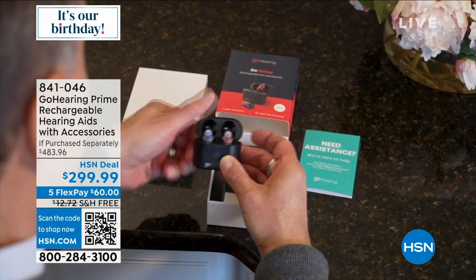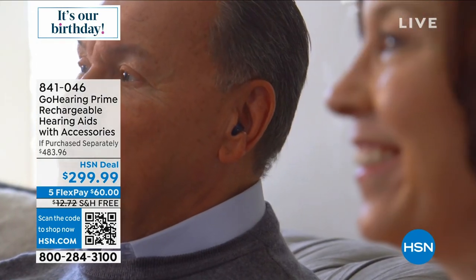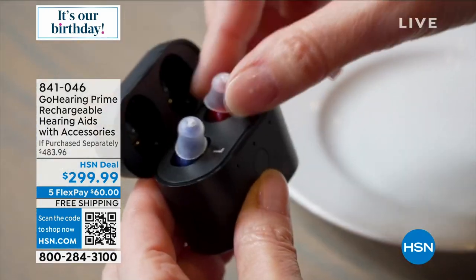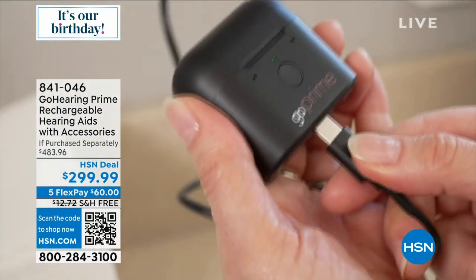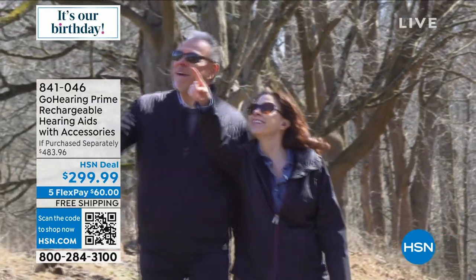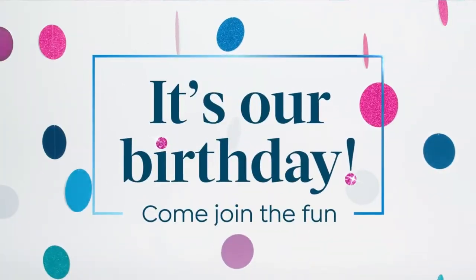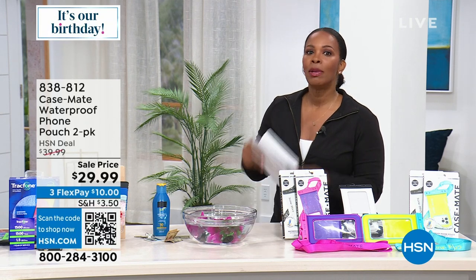We told you in this hour we've got electronics, but we also have something that's going to be very beneficial to so many — that's the Go Hearing Prime Rechargeable Hearing Aids. These are just back in stock. You're going to get the pair of hearing aids, the wireless charging case, and the cables. You're also going to get multiple sizes of the ear dome for a comfortable fit, great for noise reduction, with a feedback cancellation feature built in, no complicated setup required. Almost $200 off the retail value.